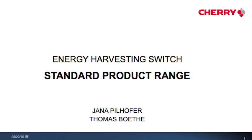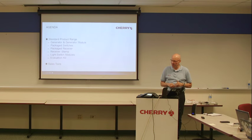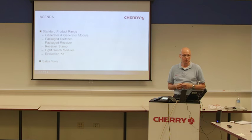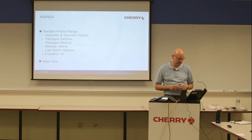The standard product range. I will give you an overview of the standard products, the most important parameters of the product, and during the presentation when we come to the receiver, we will switch over to the receiver pairing and I will say some words to you, especially how it works, why we need it, and then you understand the functionalities of sender, receiver, and pairing.